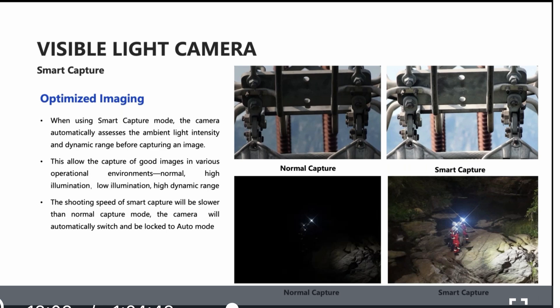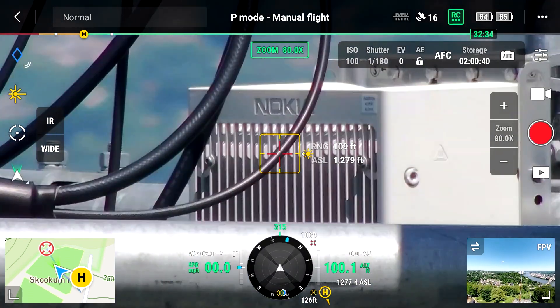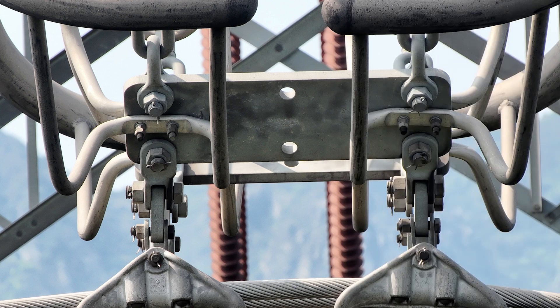We're also going to get better lighting quality in shadowy areas with the smart capture feature, which is going to help remove shadow areas and produce better inspection pictures.